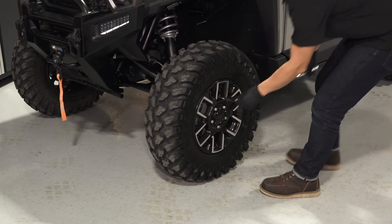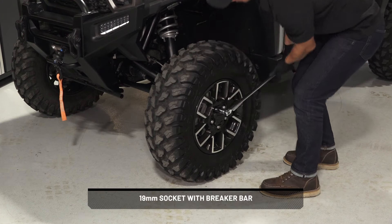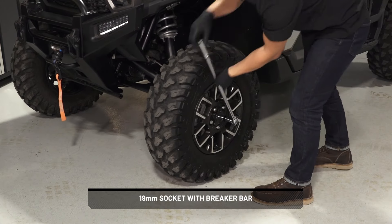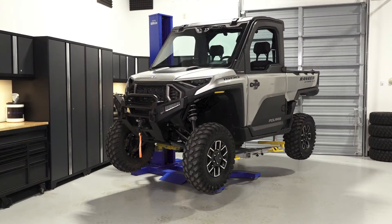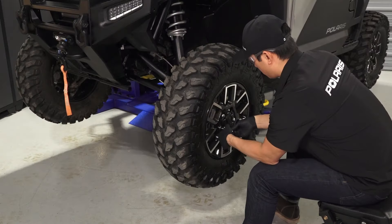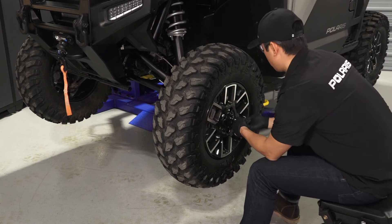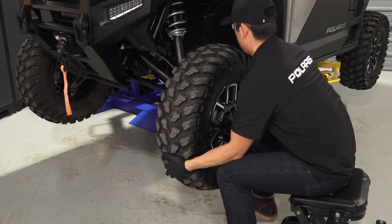Remove the wheel from the vehicle. Begin by loosening the lug nuts while the vehicle is on the ground, but do not remove them at this time. Then safely elevate the vehicle. Reference your owner's manual for proper lifting techniques. Once safely elevated, remove and retain the lug nuts and set aside, then remove the wheel and set aside.